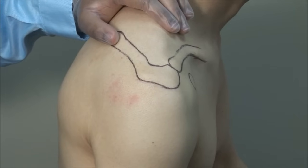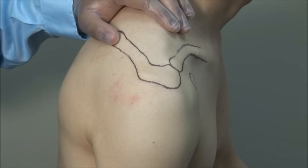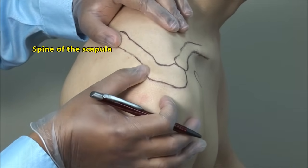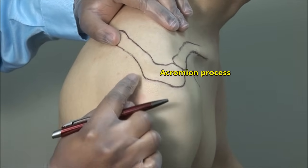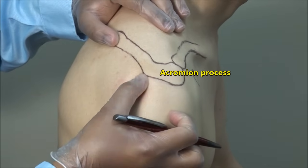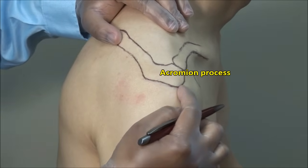There are a few key landmarks when injecting the shoulder. Locate the spine of the scapula — this becomes the acromion process laterally. Identify the posterior corner and the anterior corner of the acromion.